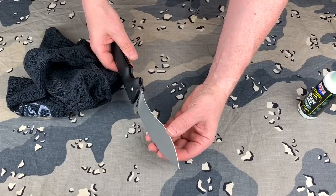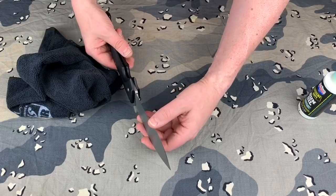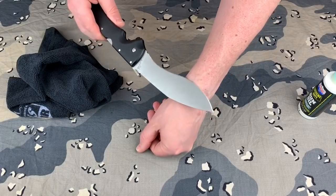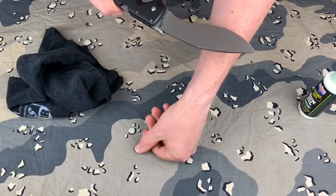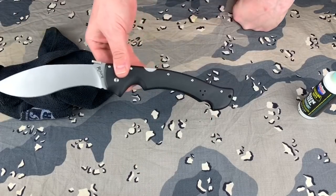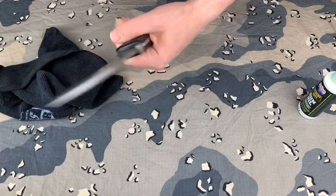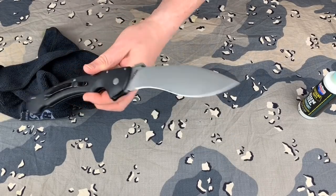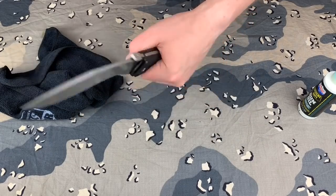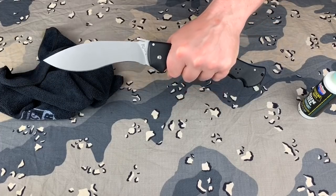Check it for sharpness — oh yeah, it's very sharp. He said he stropped it before he sent it. It's hair-shaving sharp, popping hairs all over the blade. So there it is — the Cold Steel Rajah 2. This thing is a monster of a knife and I like it. This will be on me when I hike. I'm going to try pocket carrying this and I'll do an update with you guys. Cold Steel Rajah 2 — I am out. See you next time, guys.